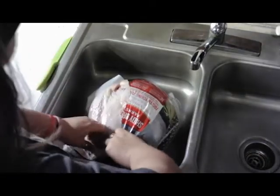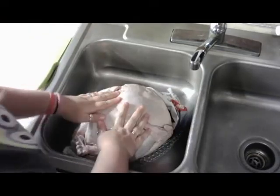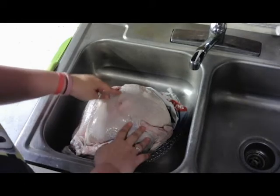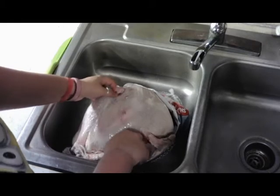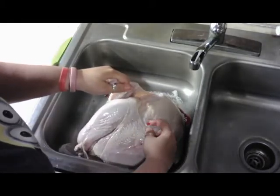I'll put my knife right there and get my bird out. Now most people know this, but they do have a little button for the temperature, so when your bird is done cooking, this will pop up.